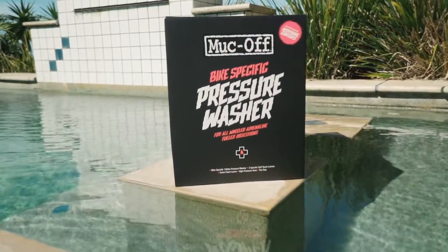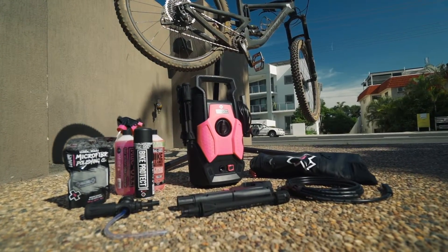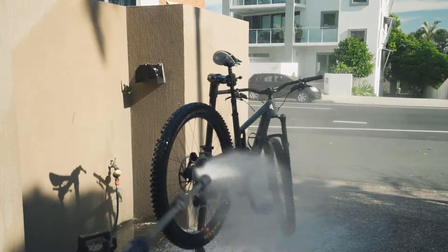This high pressure cleaner features a quick connect trigger gun, 5m power lead, and specific lances to ensure their pressure washer will not damage all those important bearings and surfaces.